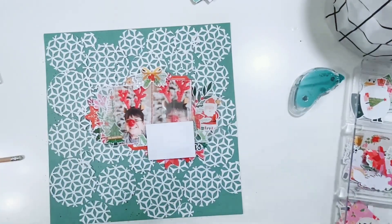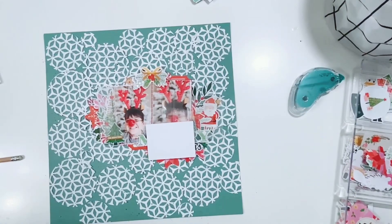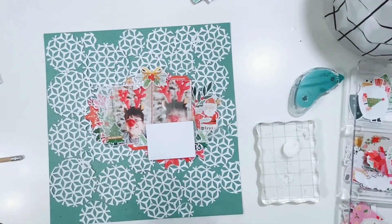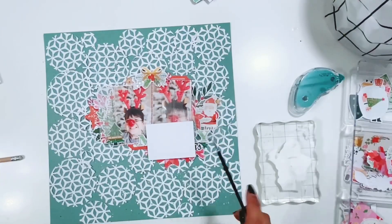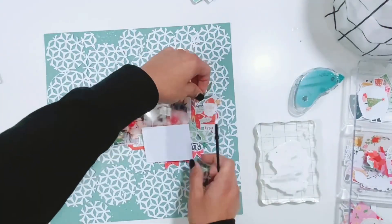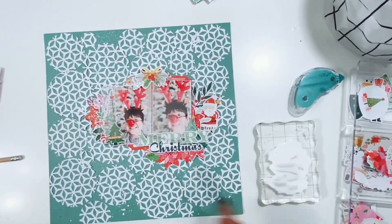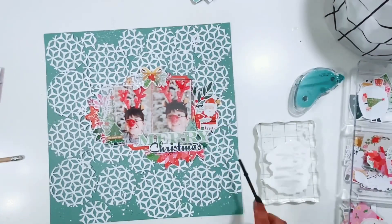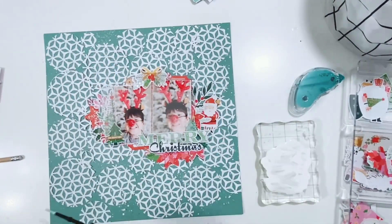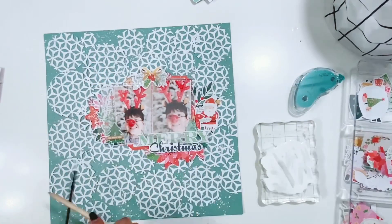This kit is absolutely gorgeous — every month they knock it out of the park, and it makes me so happy to create with these products because they're one of a kind. There's nothing else like them out there on the market right now. If you haven't seen the December kit reveal, it's absolutely gorgeous — another amazing kit that I believe is all exclusive. If you haven't subscribed yet, I highly recommend doing that. I'll see you in my next video — I hope you enjoyed this process video and that it gave you another idea on how to use the hip kit club background die. Have a wonderful day!